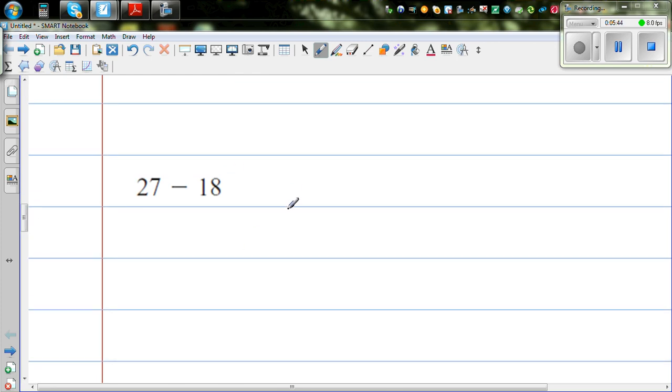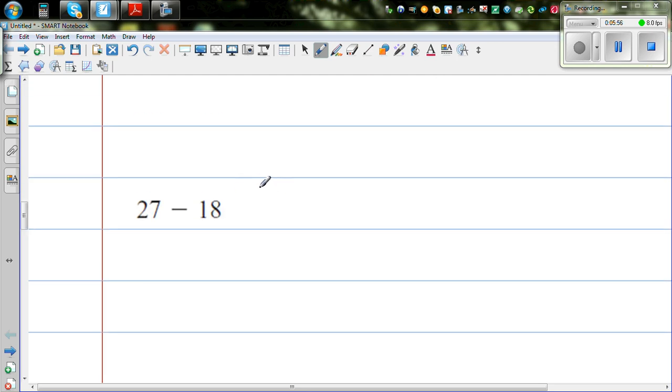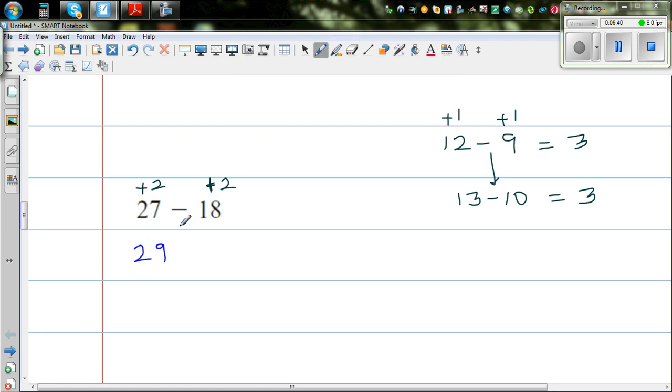Now let us move on to subtraction. When you're adding two numbers, if you add to one number you have to take away from the other. But when subtracting, if you want to make a tidy number, you have to add or take away the same amount from both numbers. For example, 12 take away 9 is 3. If you increase both by 1, that is the same as 13 take away 10, which is also 3. So increasing both by 2 gives 29 take away 20, which is 9.